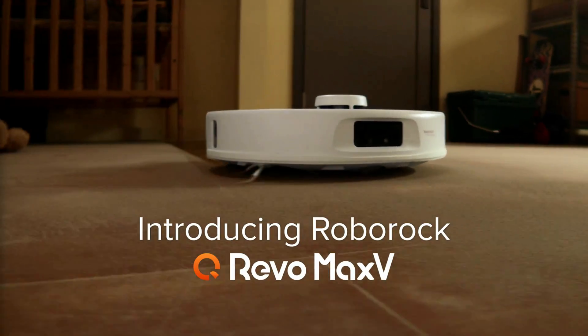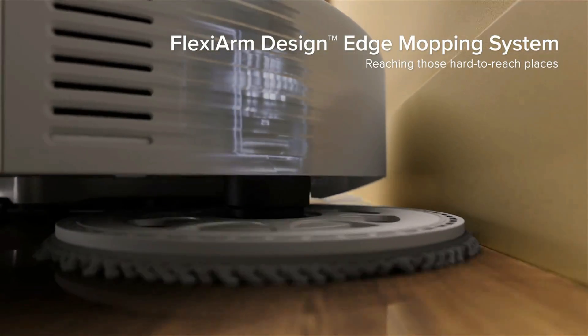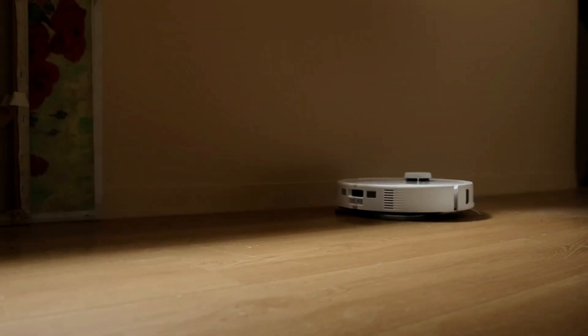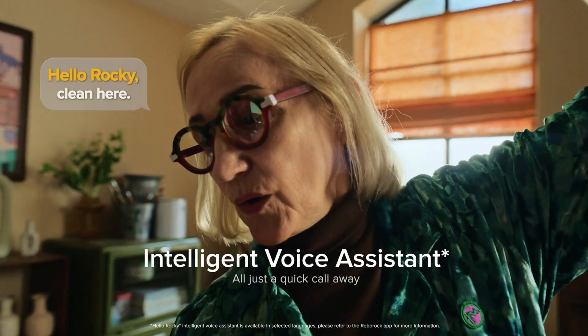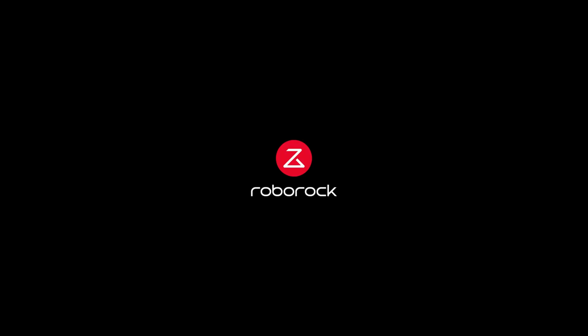Hopefully this video helped you understand the differences and upgrades these two models offer over the original Q-Revo. I'll begin testing these models very soon and will do full reviews and comparisons, so make sure you subscribe to my channel for those videos. Alright, take it easy out there everyone, bye bye.